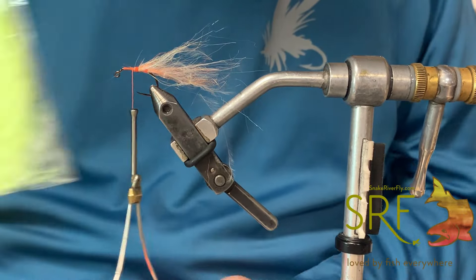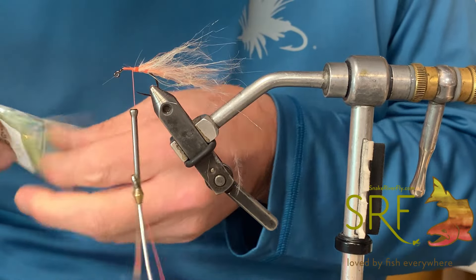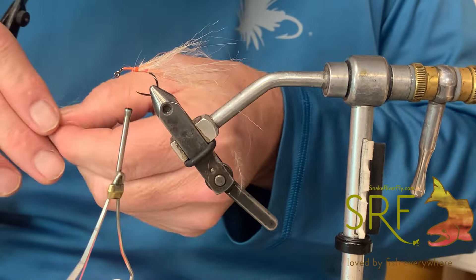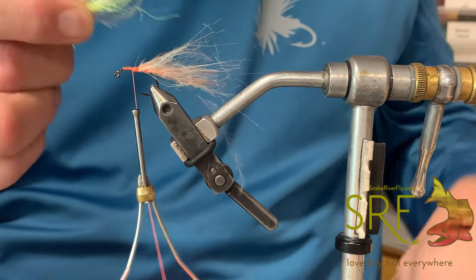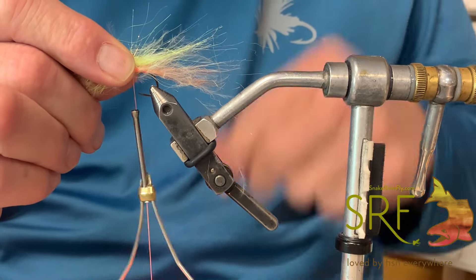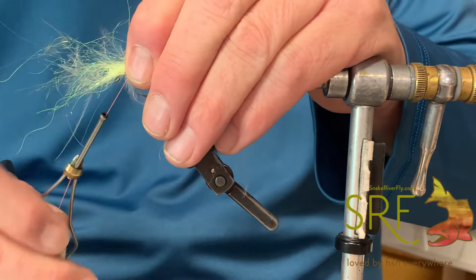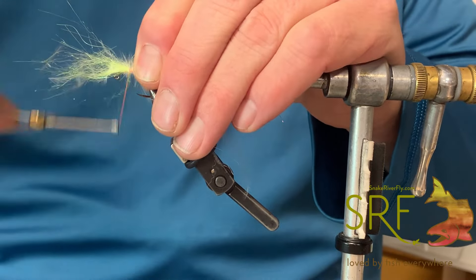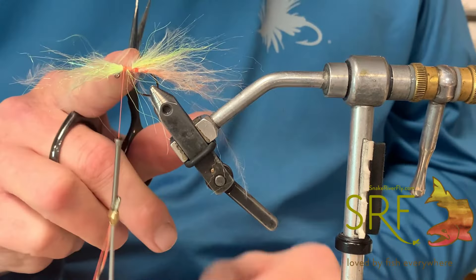Now we're going to go ahead and take chartreuse — grab another pinch of that. Just going to tie that in, looking to get a taper here. That's going to be the belly of the bug — belly of the beast.